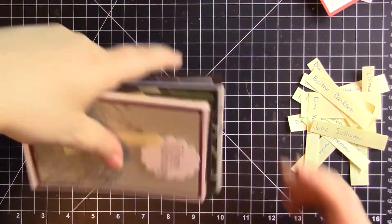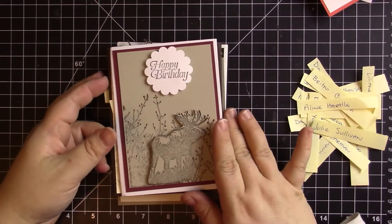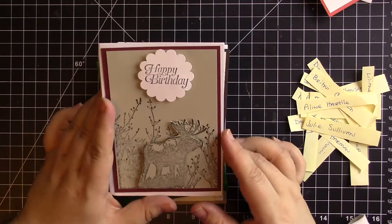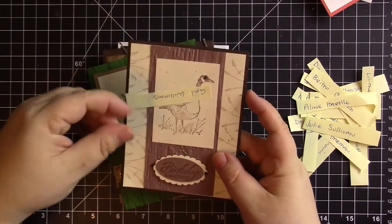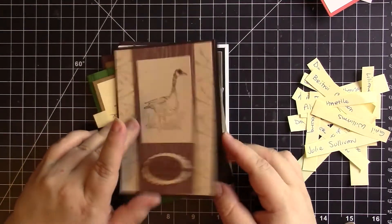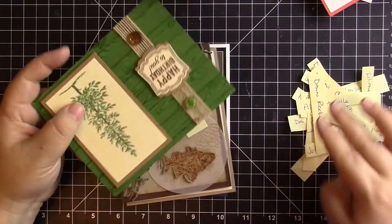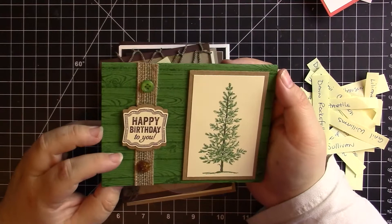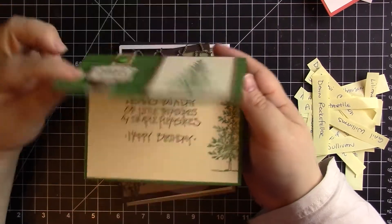The next group is masculine, and I'm trying to move quickly so the video doesn't take forever. This is Aileen Hartle's beautiful masculine birthday card. Then we have Gail Williams — this is one of my favorite sets, the Wetlands, birthday greetings. Very cute, love the texture. Dawn Rockefeller — she was really on the ball this month. She did several groups and all of her cards were amazing. I love that she does the inside too.